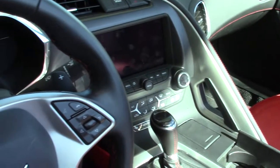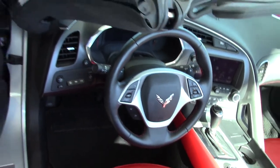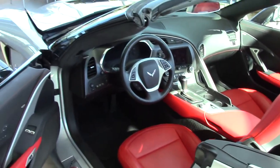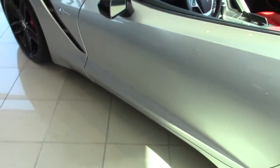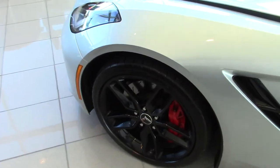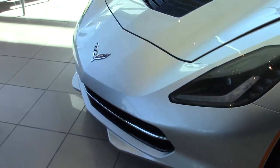As you move along down underneath the shift knob, you do have the all-new drive mode selector for the vehicle, which is equipped with five different drive modes for the Corvette Stingray: weather, eco, tour, sport, and track. It completely changes multiple settings for the vehicle, giving the vehicle essentially an all-new personality for every single driver.